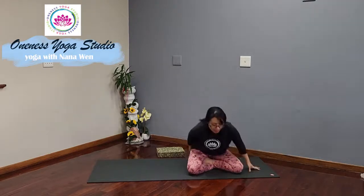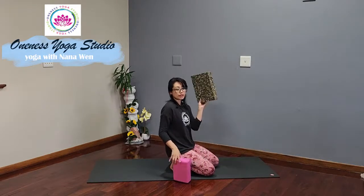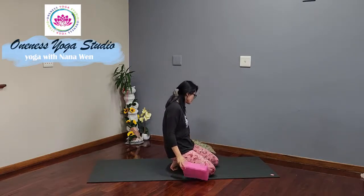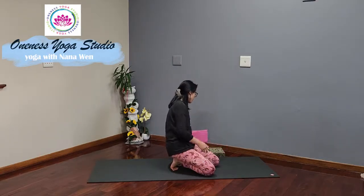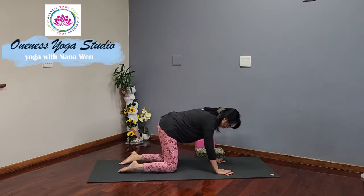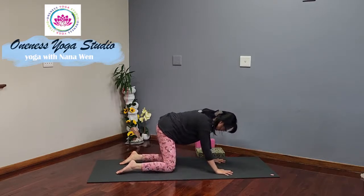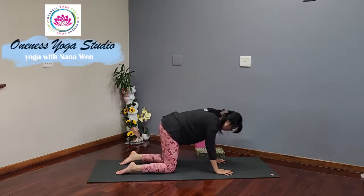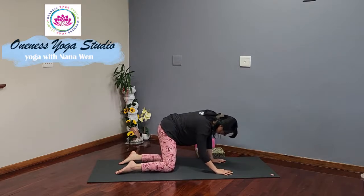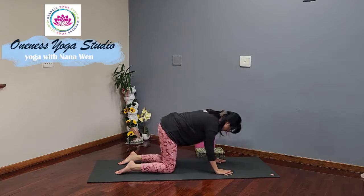Coming up to hands and knees on the floor — you might need to use a foam or a folded blanket to support the knee. So if you have sensitive knees, welcome to have those nearby. Wrists under the shoulders, knees hip width apart. Let's begin by swaying the hips from side to side, just taking a moment to check in with your body and the sides of your hips. And then bring the hips back up to center.